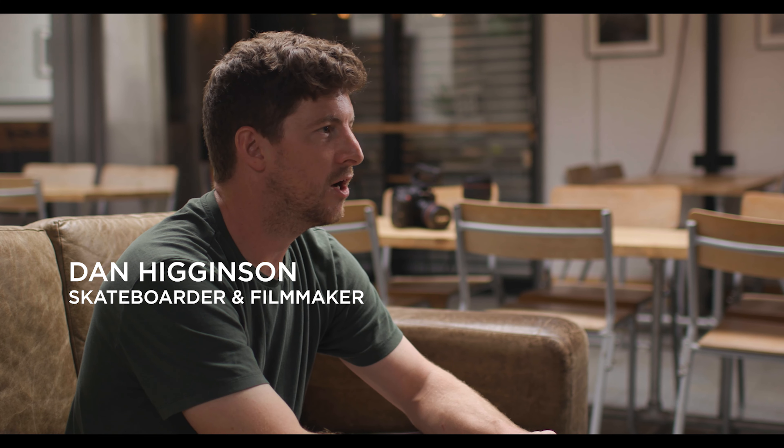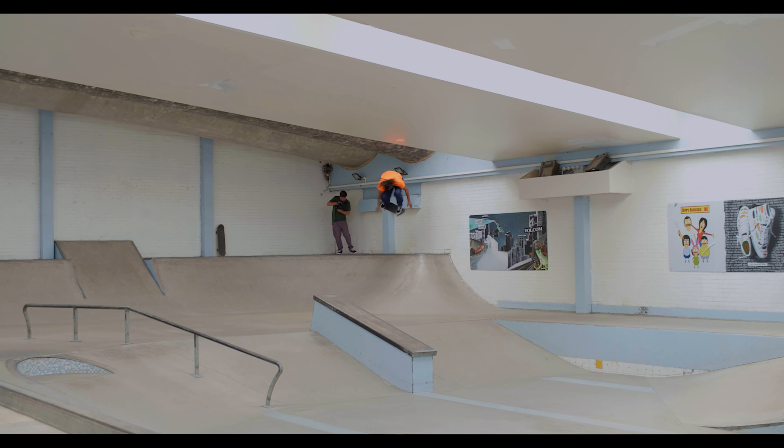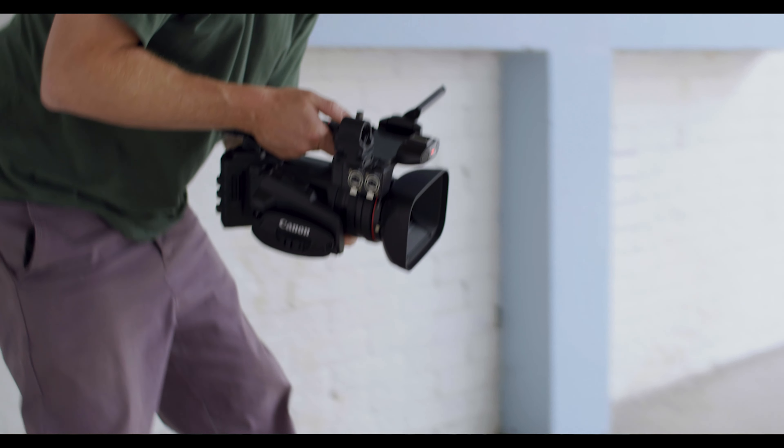My name is Dan Higginson and I am a skateboarder and filmmaker. My passion for skateboarding started when I was 14. When I first started making films it became pretty evident I wanted to do this as a career, so after graduating from uni I set up a company called Clockwise Film with a couple of mates and we basically started from the ground up filming music events and moving slowly into documentaries.